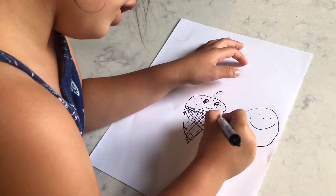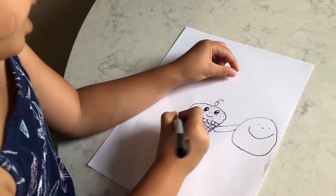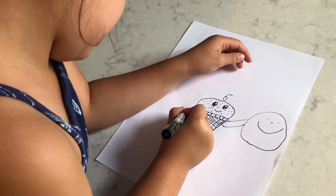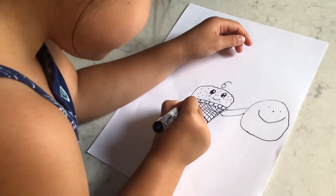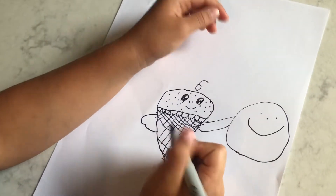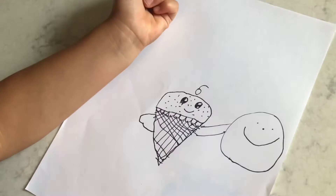Step nine: draw a little arm here, and then when it comes around, you are good. Now draw faster.